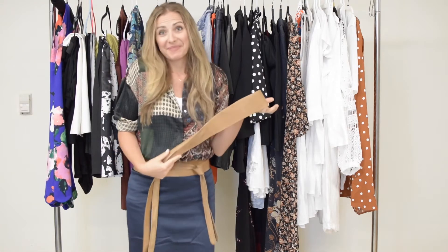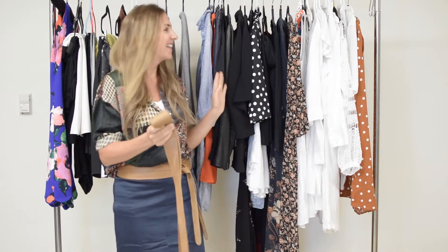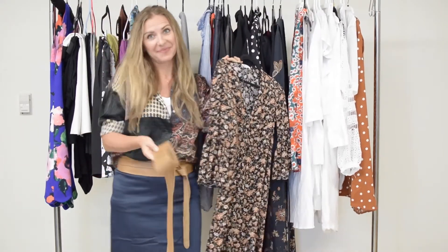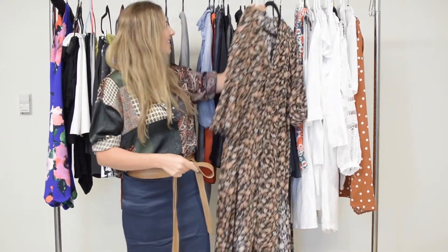You own a wrap belt or want one, but stuck on different ways to wear it? Watch this video for three easy ways that will always look more flattering and stylish by adding an Otta OB wrap belt.